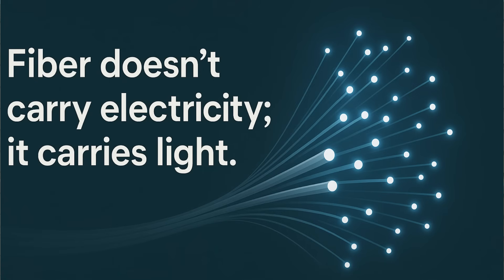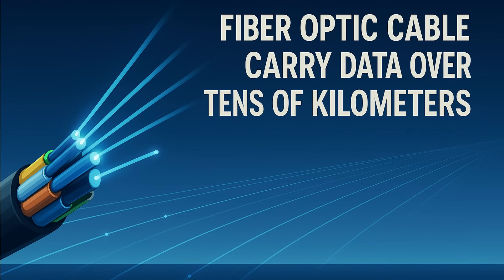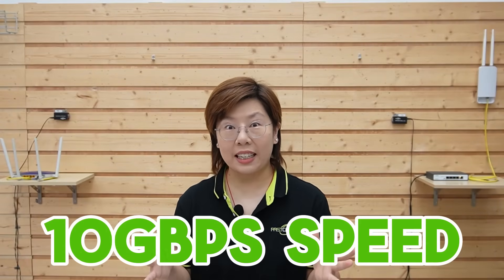Fiber does not carry electricity — it carries light. No current means no lightning-induced surge traveling between the buildings, which is why utilities and campuses use it. It also laughs at distance — hundreds, even thousands of feet — with no signal loss you'll notice at gigabit speed. And if you ever need 10 gigabit later, you're already 90% there.